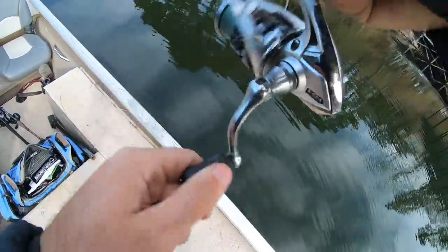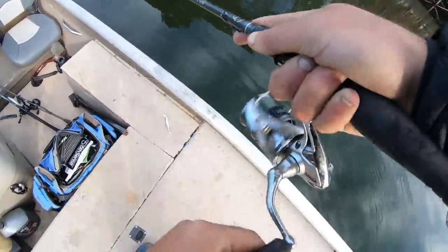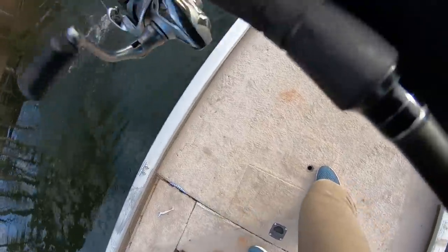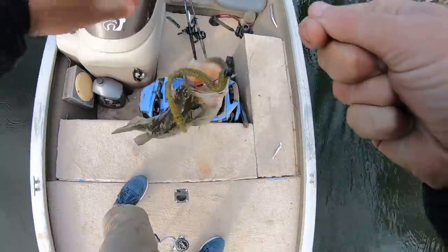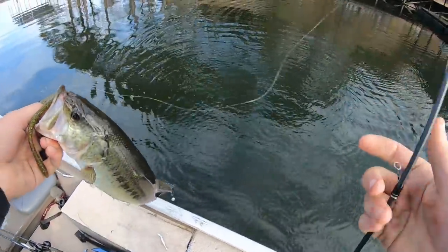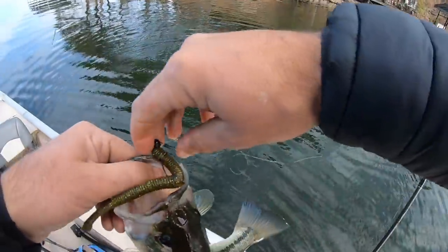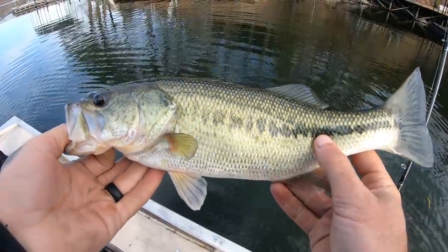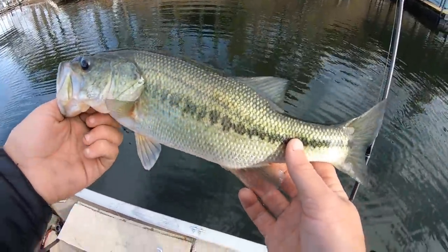Fish on! Here it is — that's a little spot. Come here, fish! Yes! Awesome — that was like the first dock I threw at with a shaky head. That's what I'm talking about, nice little largy! I can handle that for sure. Oh, it's been a while — still caught a bass. What a relief to have caught one! Let's get this fish back in the water.